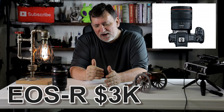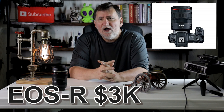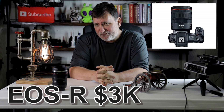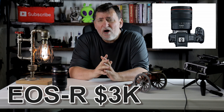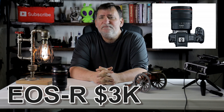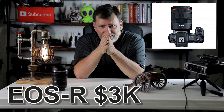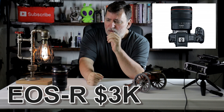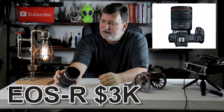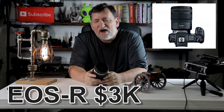I also want to take this experiment one position further. I want to shoot it with three cameras on 1080p 60 frames a second. All three cameras are Canon. The camera on my left is a Canon EOS R with a 24 by 105 lens on it.